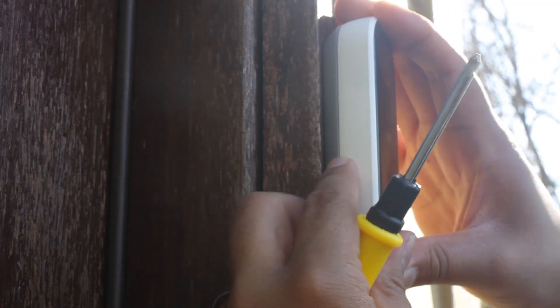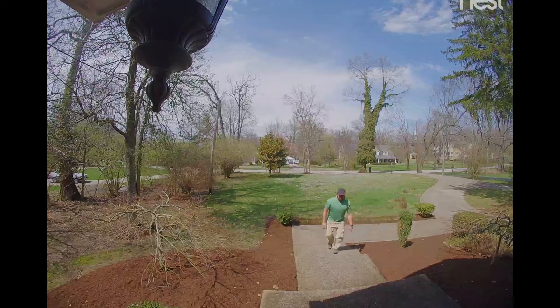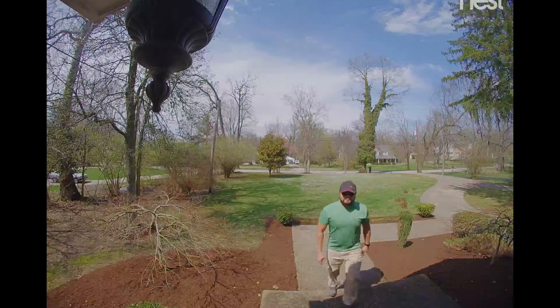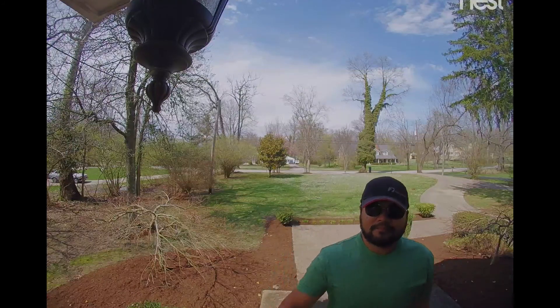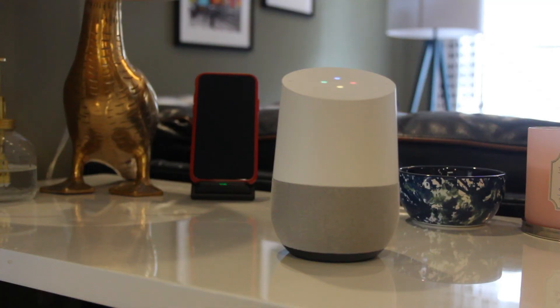One of the best things about the Nest Hello doorbell is its integration with Google Home Assistant. When you combine the Nest Aware facial recognition with your Google Home, you will actually receive alerts of anyone it recognizes, so that they get announced when they ring the doorbell — for example: "Ronnie is at the doorbell."